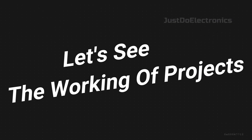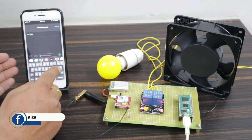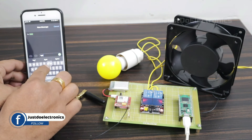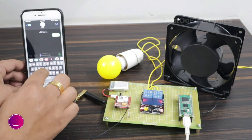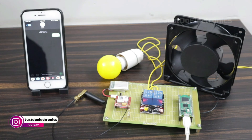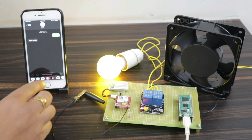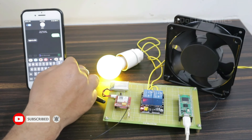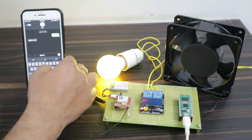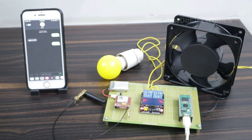This is the complete hardware. Let's see the project working. I type the 'light on' message and send it to the GSM module. After a few seconds the GSM module receives the message and turns on the light — see the light is on. You also receive a feedback message confirming the status. Then I type 'light off' and send it. After a few seconds the light turns off and you receive the feedback message.